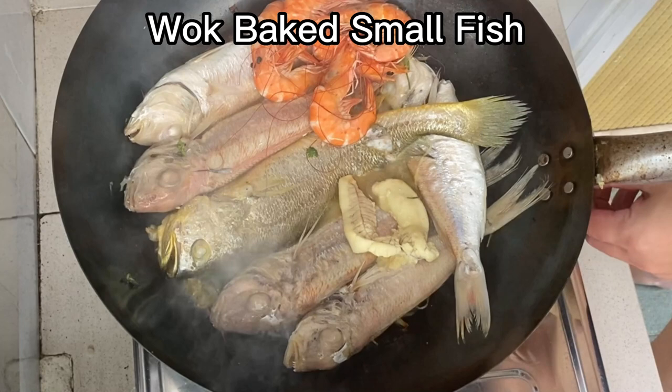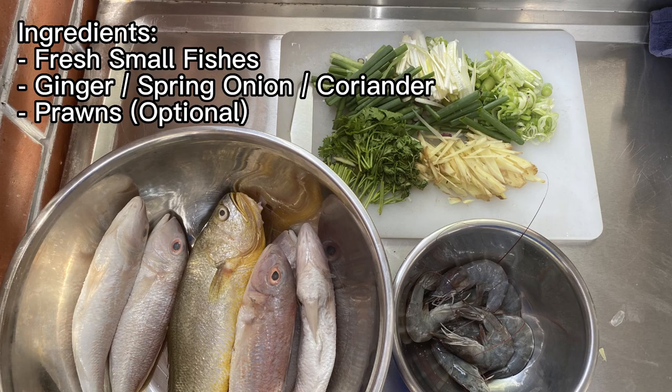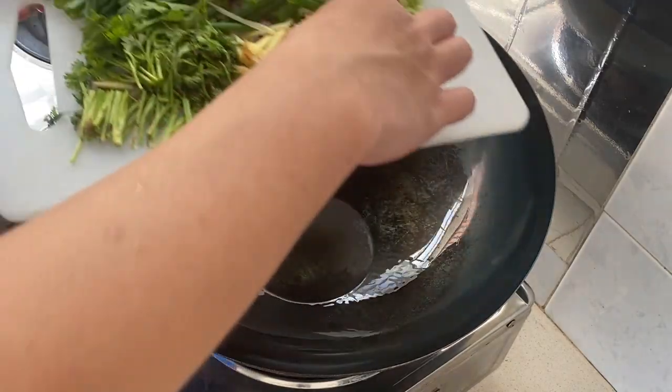Today we are making wok baked small fish. This is a simple recipe with no seasoning. We want to enjoy the original taste of the fresh fishes.